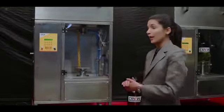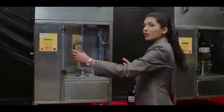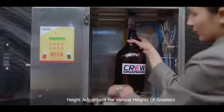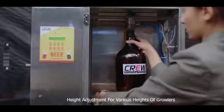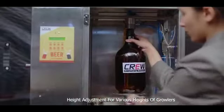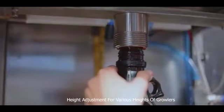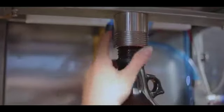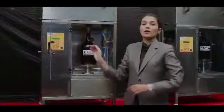The first step in the filling process is to open the door and put the growler inside the machine. You may need to adjust the height of the holding plate according to the growler height. Once you have it at the proper height, use the same handle to seal the growler to the nozzle.